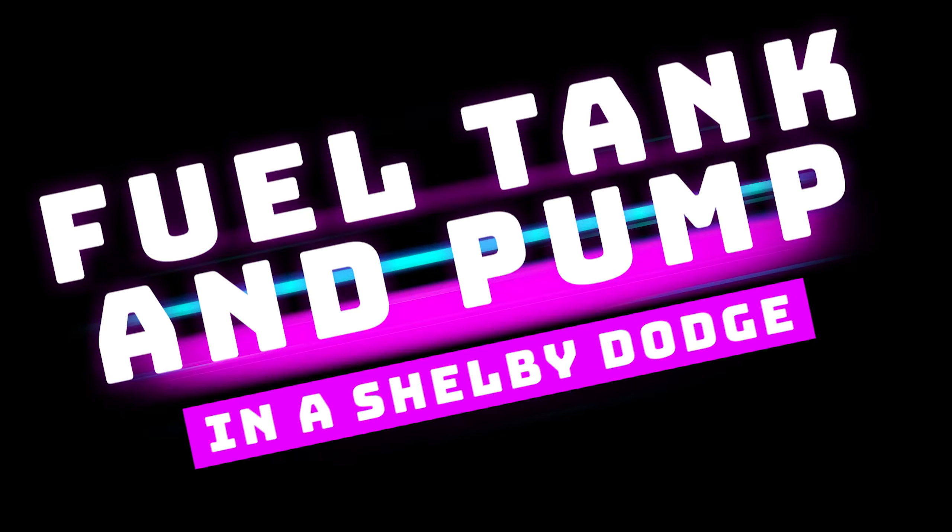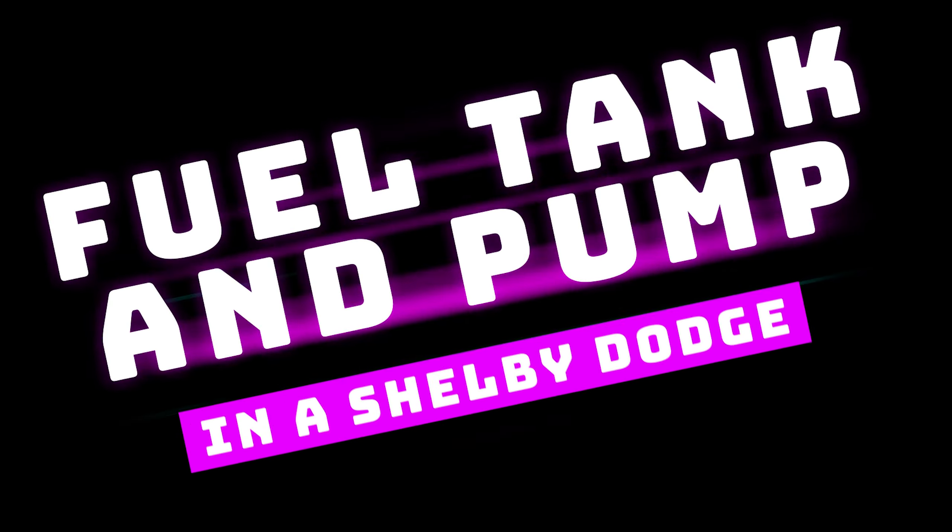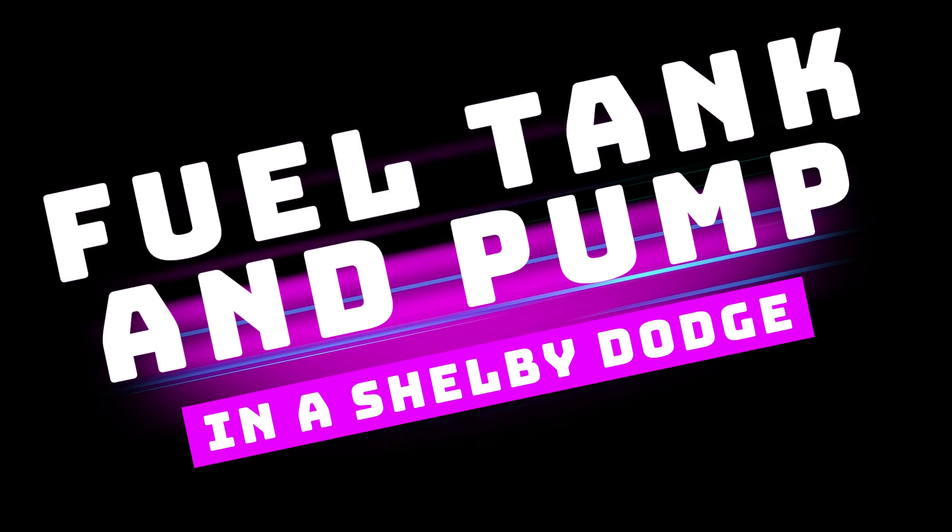I thought I had a problem with the sump in our Daytona and it was time for a new tank, and that was pretty much true.